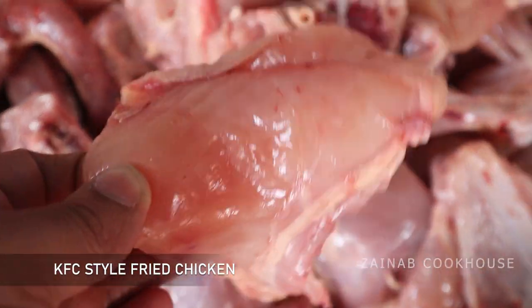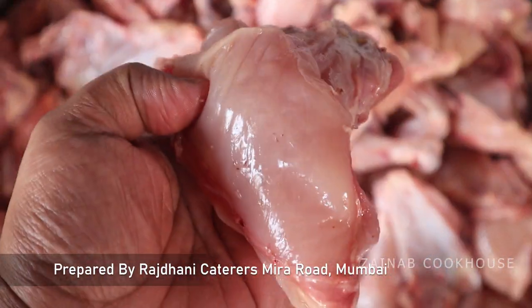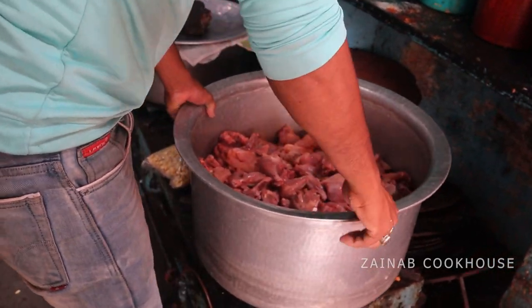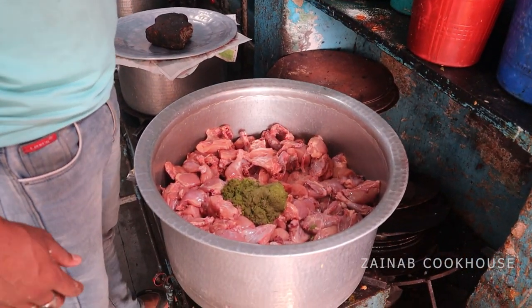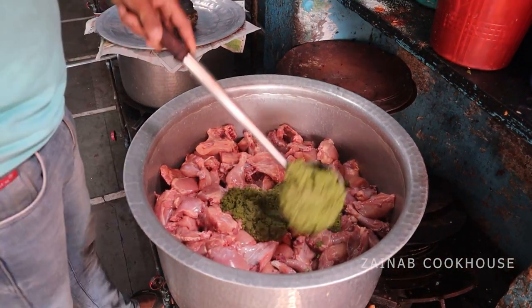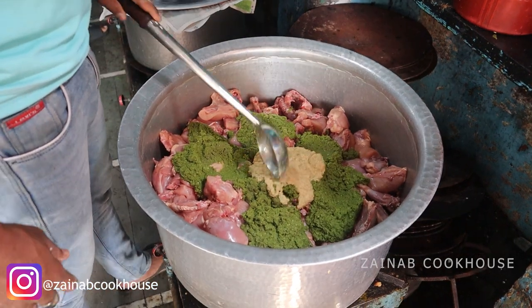This KFC style fried chicken was made at a wedding. Of course, there is a big difference between the original recipe and this one, but you will like this Indian style version. You can take any part of the chicken, and the same masala applies — Adrak, Lesan, and Hari Mirchi paste.